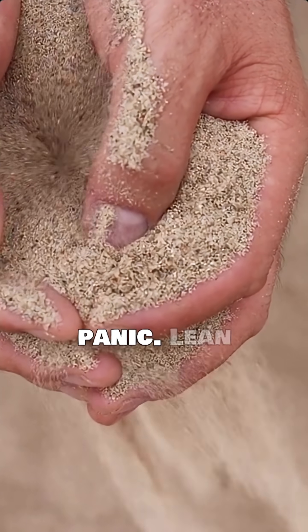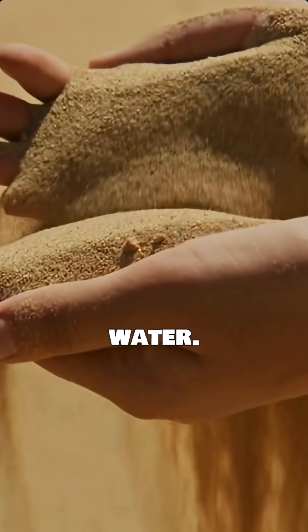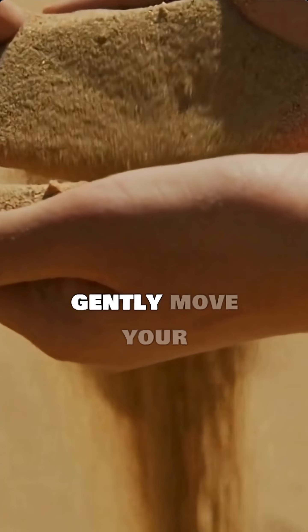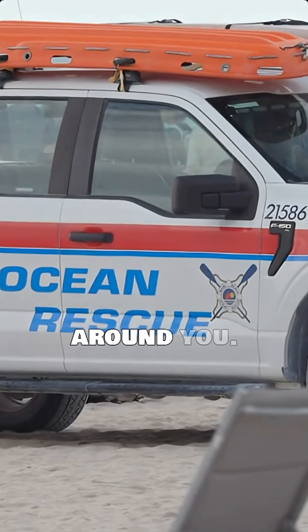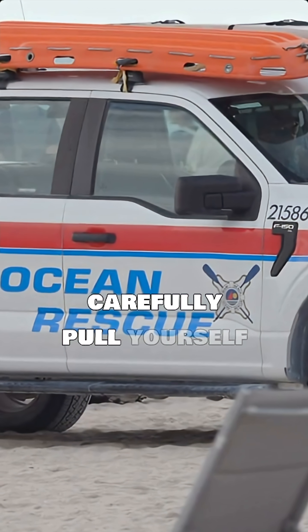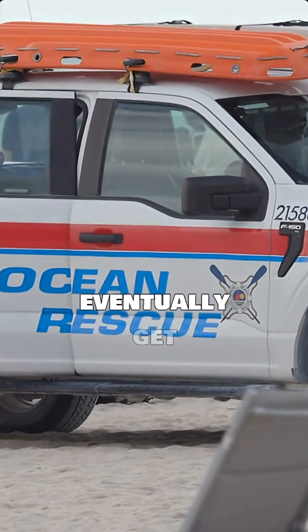Don't panic. Lean back to spread your weight, like floating on water. Slowly, gently move your legs to allow water to seep in, loosening the sand around you. Then carefully pull yourself out. Patience is key — you will eventually get free.